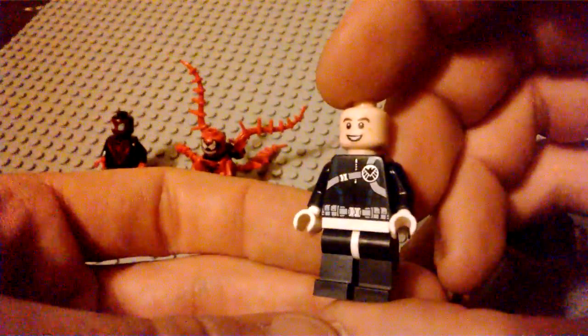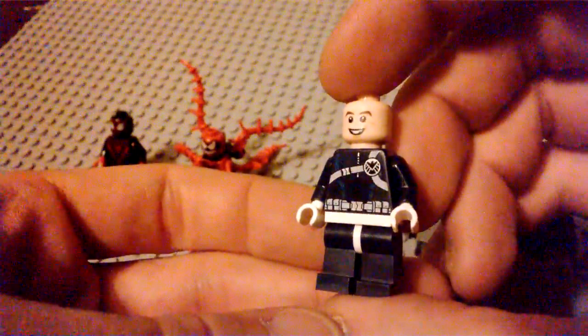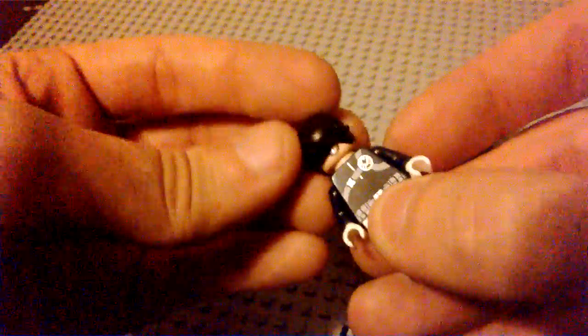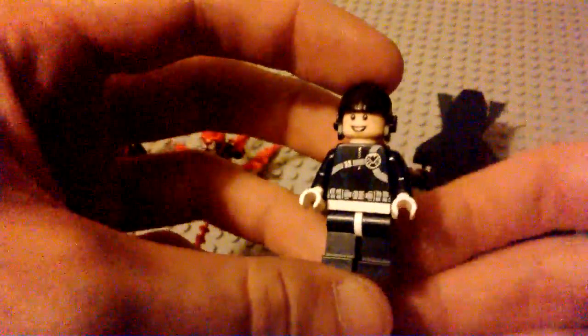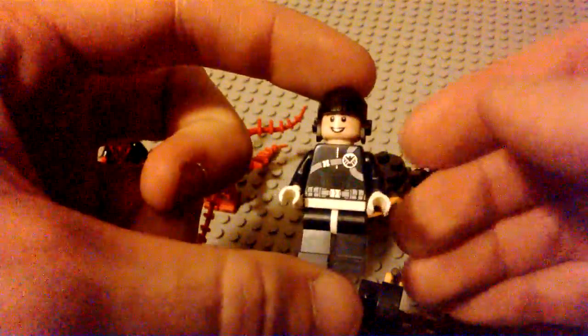The third minifigure is pretty interesting. They don't give you a brown hairpiece for him, but it almost looks like Phil Coulson. He's got a very happy demeanor, a blue and white SHIELD uniform also reminiscent of a classic comic book Nick Fury look, and with this black pilot's helmet on, it really does look like a little Coulson minifigure. I'm not sure if they've made one officially yet, but it's cool to imagine.